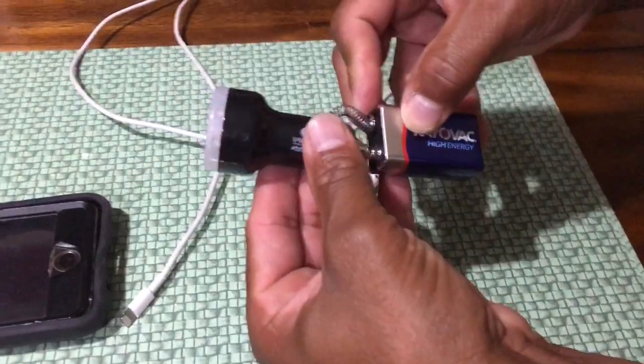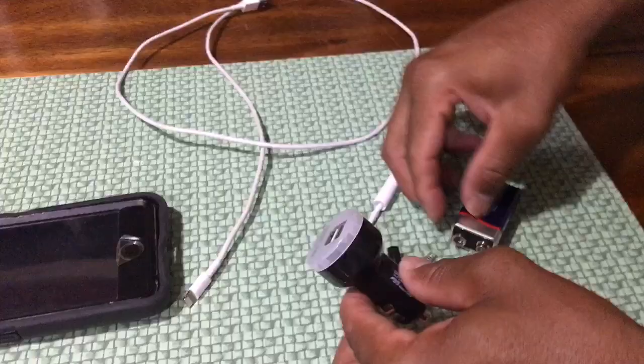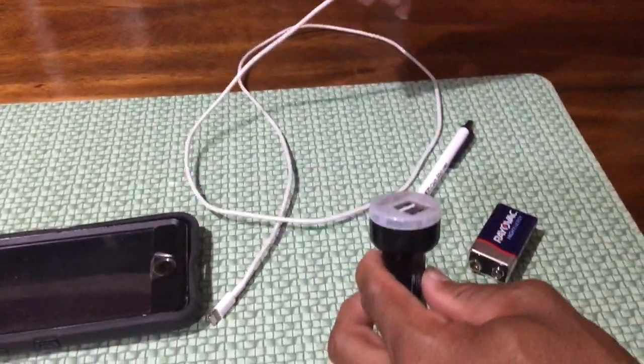The spring is put into the white portion of the 9 volt battery and the tip into the other side. See, there we have a power source. Go ahead and attach your phone cable.